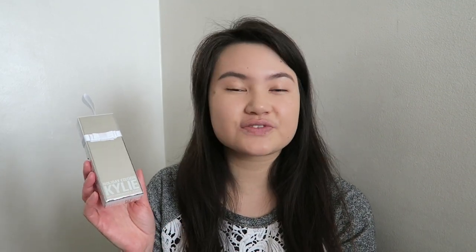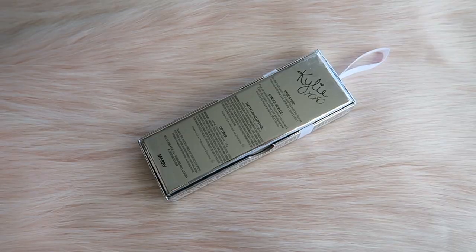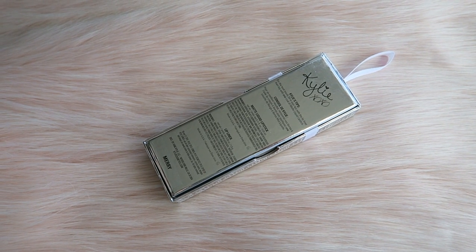I absolutely am in love with the packaging. It is very simple, clean, to the point — very shiny, very eye-catching. You can definitely go ahead and hang this on your Christmas tree. I'm not exactly sure if I'm going to hang it on my small Christmas tree, but I probably might end up hanging it on my big Christmas tree. On the back it has your ingredients and stuff.